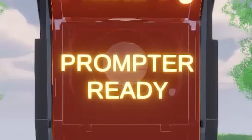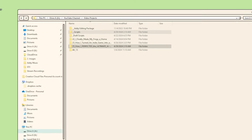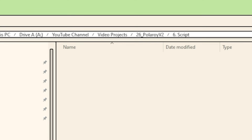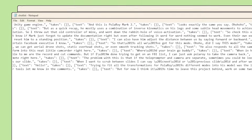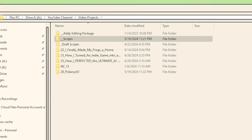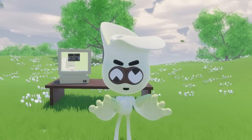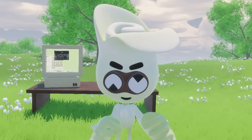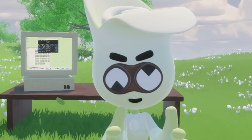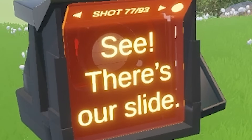Polaroi Mark II's teleprompter mode fixes all of that. Instead of making a new build every time, I can load a script into a specified folder on my computer. Polaroi can detect when a script has been added and then generate a JSON file that splits up our script into lines that can be loaded directly into Unity. Multiple scripts can be loaded onto Polaroi at the same time, and I can use a voice command to select the one I want to record. I can say 'next' or 'previous slide' to scrub between slides.